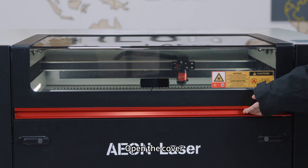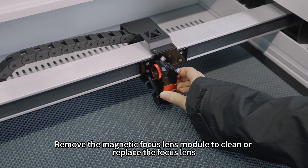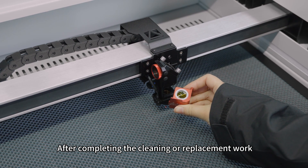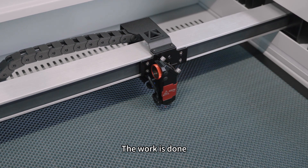Open the cover. Remove the magnetic focus lens module to clean or replace the focus lens. After completing the cleaning or replacement work, place the magnetic focus lens back in its original position. The work is done.